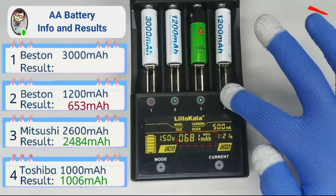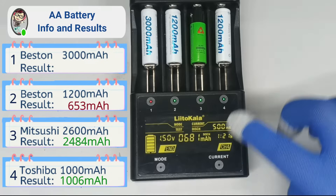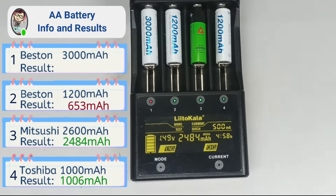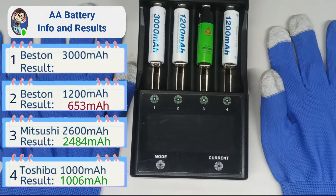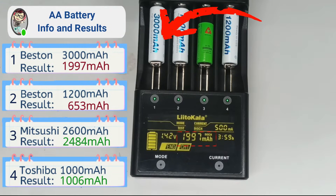Let's return to the Best-in 1200mAh and see what they got. 681mAh — that's almost 50% of the capacity mentioned on the label. Finally, after 18 hours of waiting, the last Best-in 3000mAh finished and received a capacity of 1997mAh.